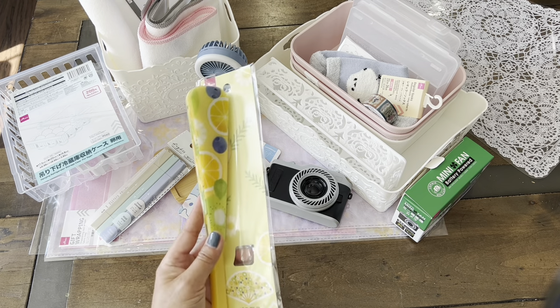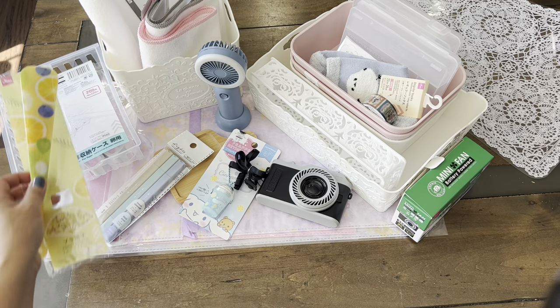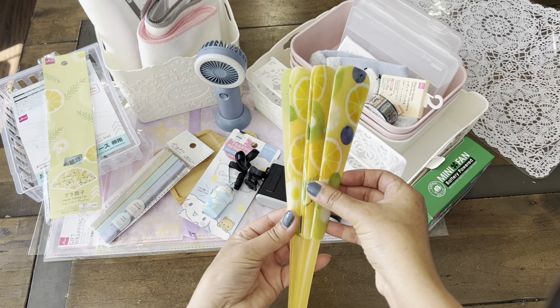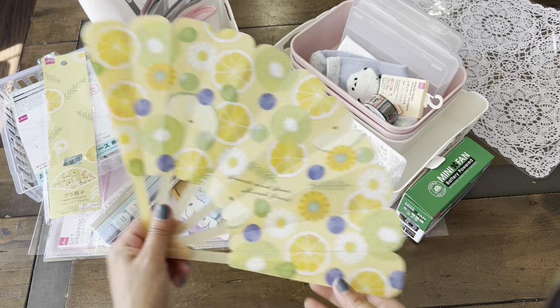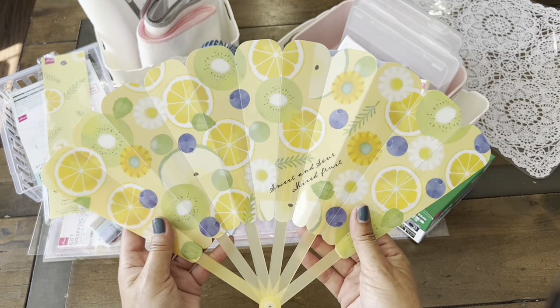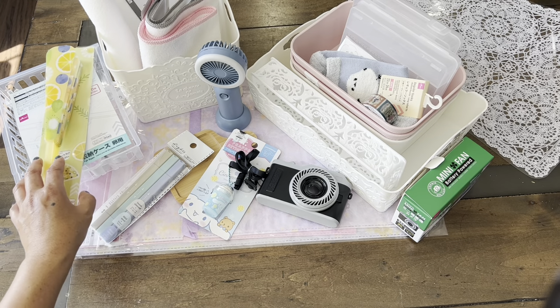Now the other item I got — if you don't like the noise of the fans and you still need to cool yourself off, we have these adorable plastic fans. And these work pretty well. I love all the fruits on there. Definitely very, very summer themed.